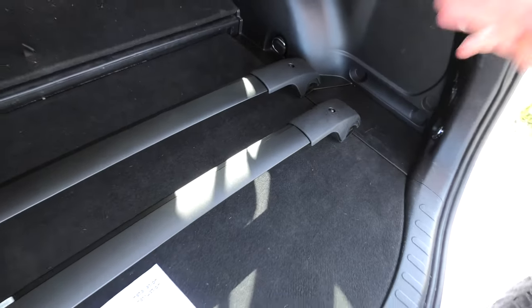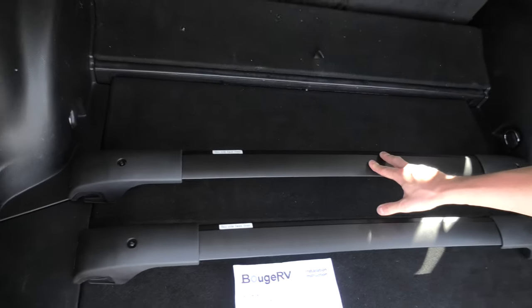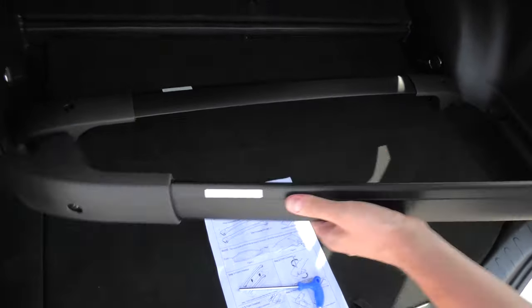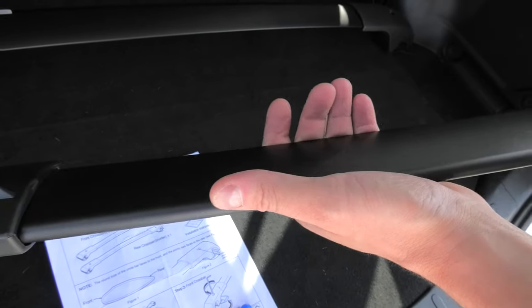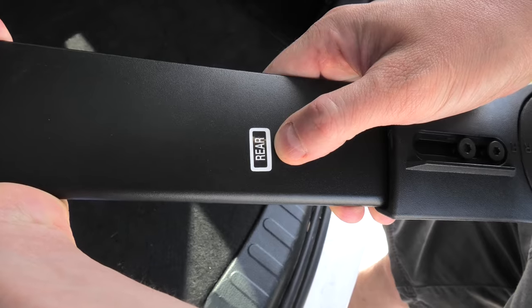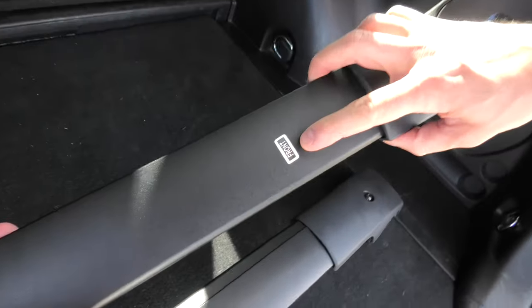The installation will be very simple. The longer piece goes to the front of the vehicle and the shorter goes to the back. The round edge always has to face the front of the vehicle — this makes it more aerodynamic — and both pieces are labeled: this one is for the rear installation and this one for the front.